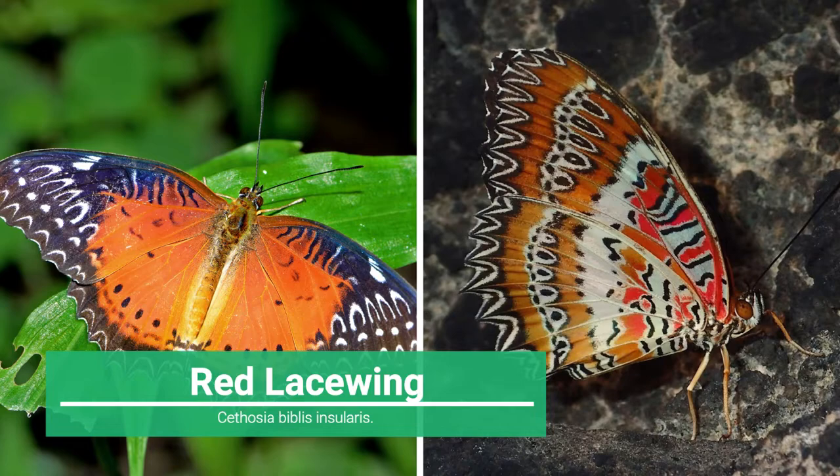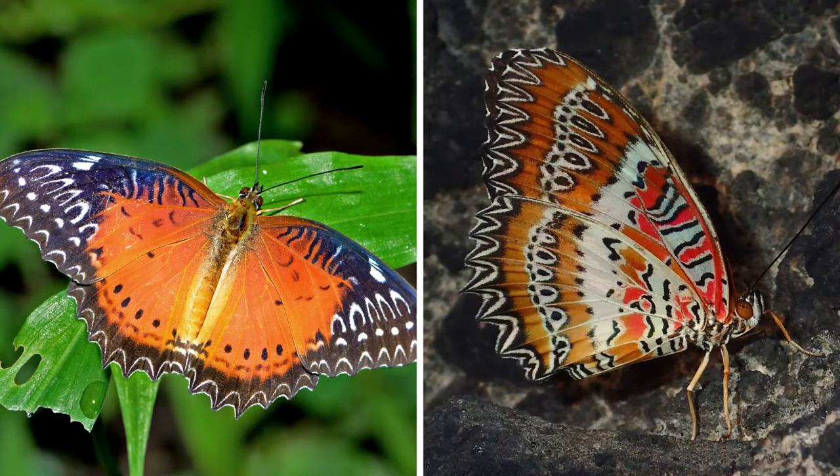Six: Red Lacewing, Cethosia biblis insularis. A subspecies of Red Lacewing butterfly from the family Nymphalidae, found in the Philippines. The Red Lacewing has one of the most elaborate wing patterns of any butterfly. The dorsal surface is a striking bright red with black tips and edges. However, the ventral wing surface bears a complex arrangement of black, yellow, white, and pink stripes, bands, spots, and chevrons.